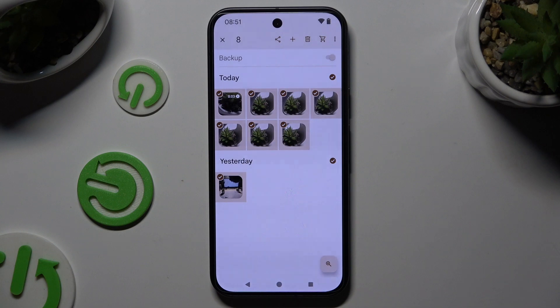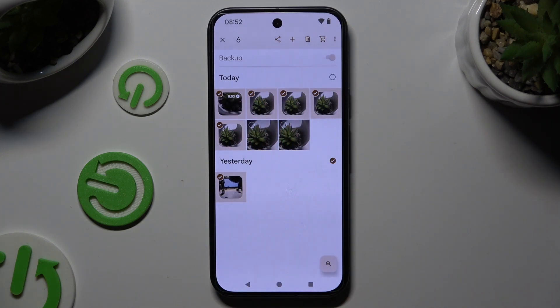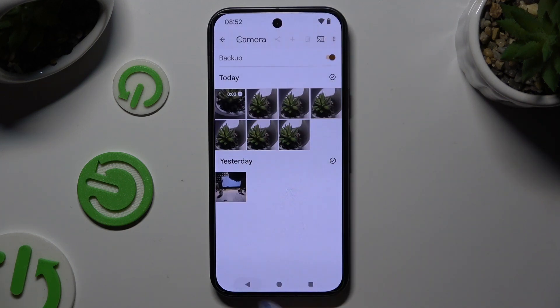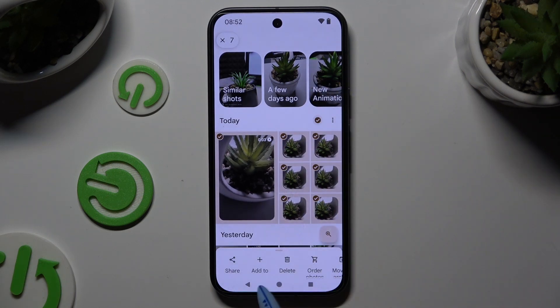Now to keep some, click on the chosen ones, and to get rid of the rest, use this bin at the top of the Collection section or at the bottom of the Photos one.